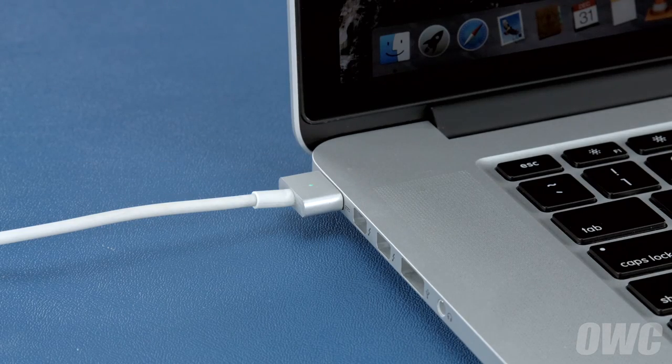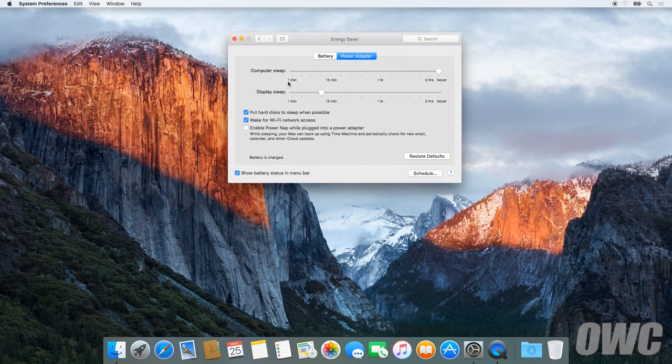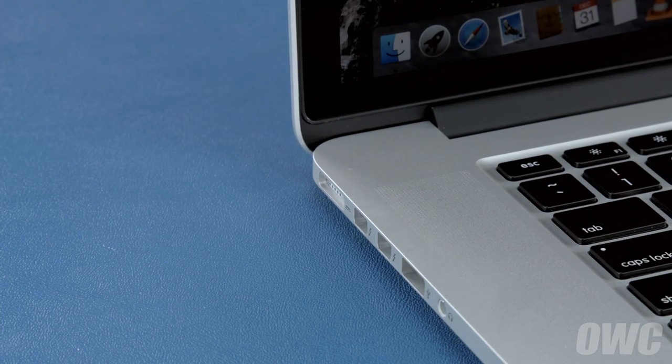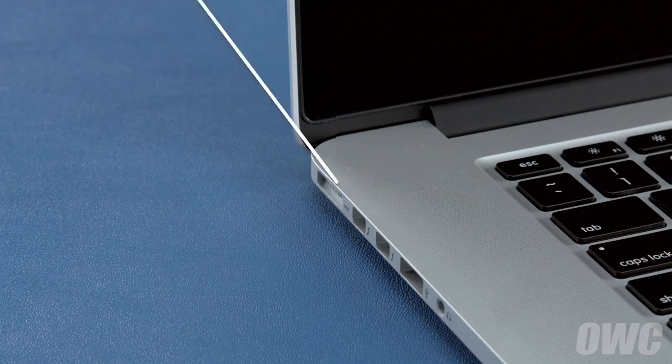After that, we'll need to discharge the battery. First, in the energy saver preference pane, make sure all the sliders are set to the right and any power saving measures, like sleeping the hard drive, are turned off. Do this for both the power adapter and the battery settings. Once you've done that, disconnect the power cable and let the battery discharge completely until the computer shuts down. You can still use it at this time, but don't do anything particularly heavy. Steady and even usage will result in better power system calibration. Once the battery is discharged, your computer will automatically shut down. Leave it shut down for at least five hours to ensure the battery is completely drained.